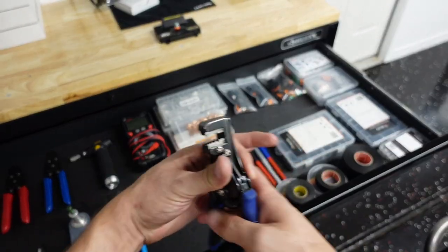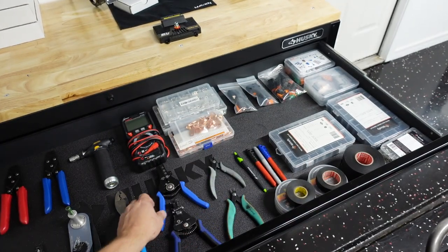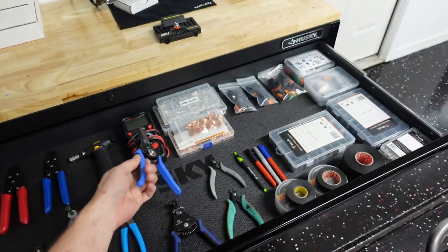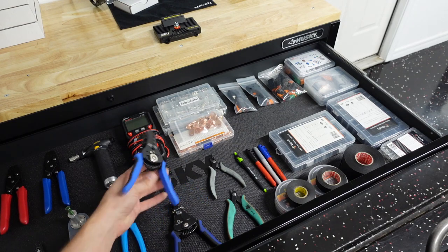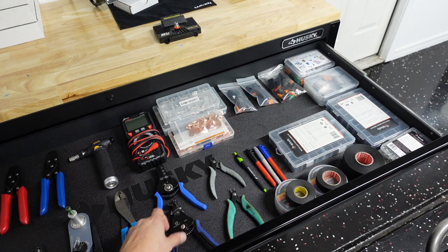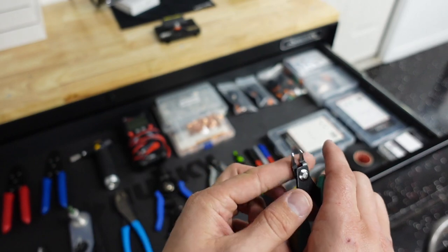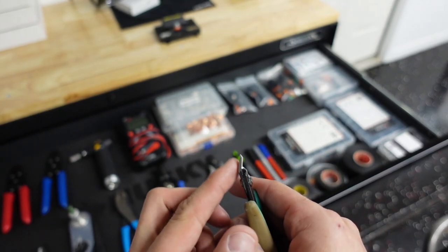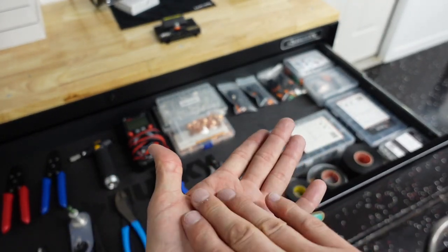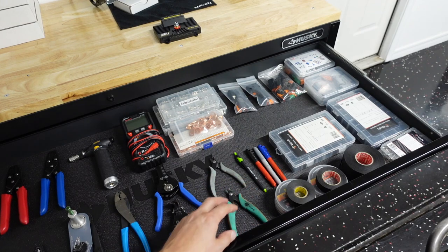I got some wire strippers — these are my favorite style. I've used this style for a long time. You can get them at Lowe's or Amazon. I got two pairs — Klein. These are the nicer ones, they work really, really good. I got a voltmeter here, a multimeter. I use these wire cutters — flush cutters or side cutters — for everything. They're really thin, low profile. These are great for cutting zip ties because they don't leave a sharp point, they leave them nice and smooth. I use these for cutting everything these days. I love them — I got a bunch of pairs all over.